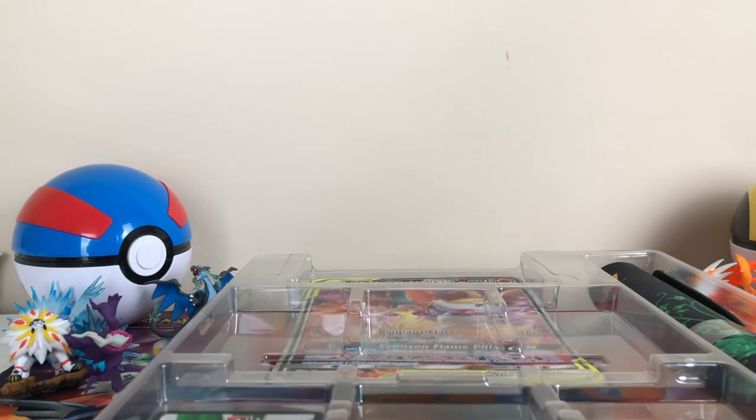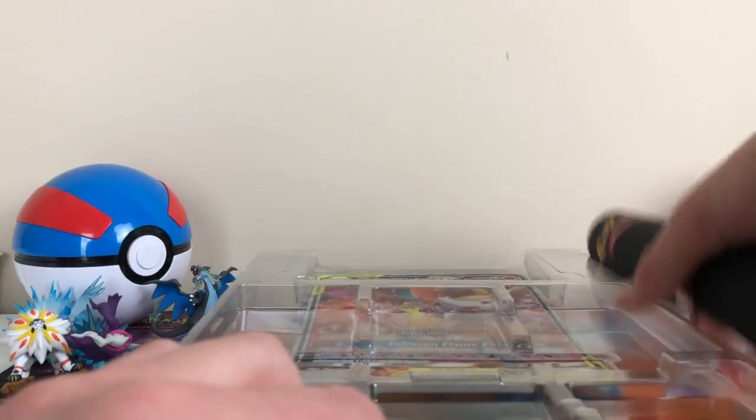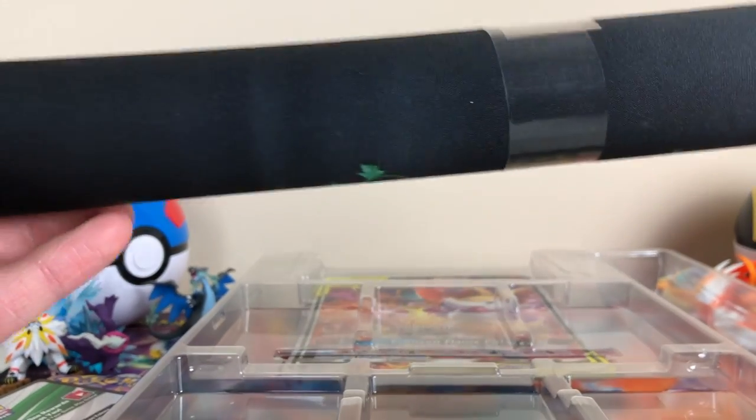Got the code card here — giving that away later. We got a playmat. That's pretty cool. I'm not unraveling this because they're annoying as hell to roll back up.